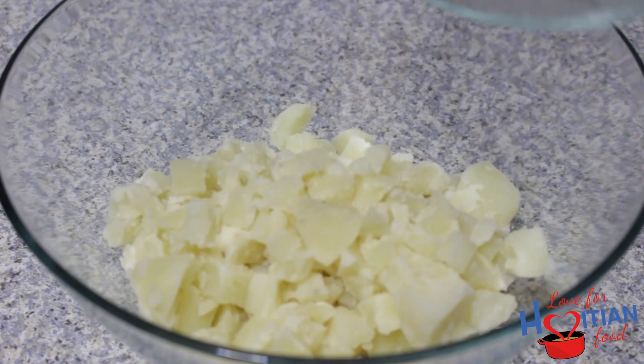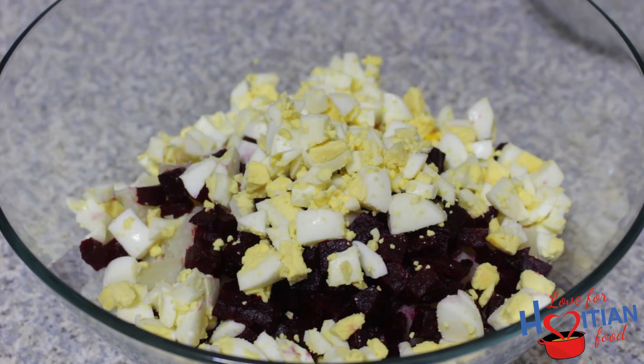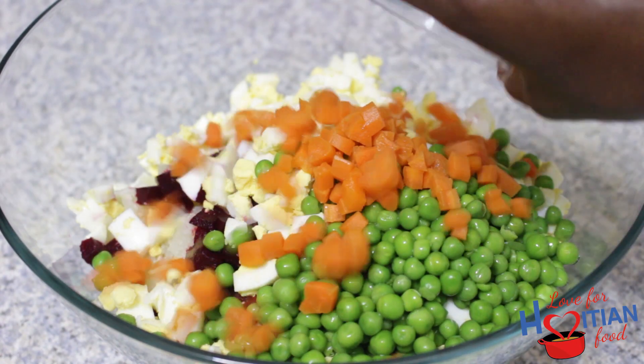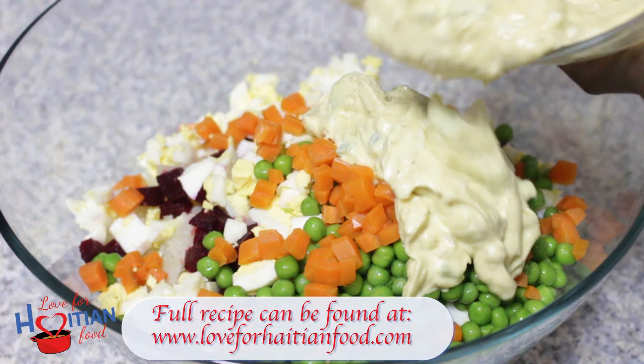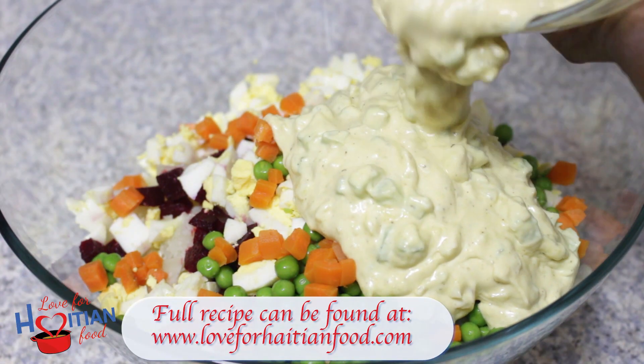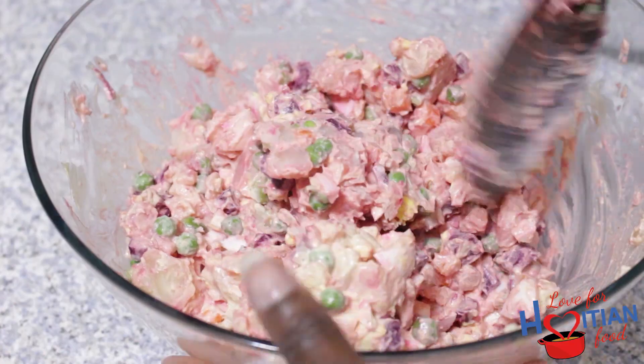Now let's get this potato salad together. To a bowl, add your potatoes, beets, eggs, green peas, carrots, and dressing, and mix. I like to mix it until it's nice and pink like this.